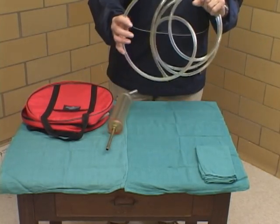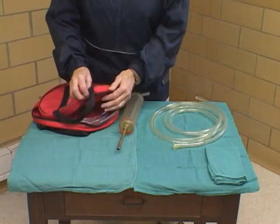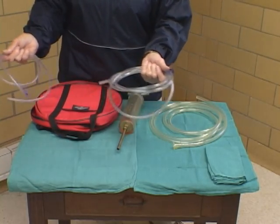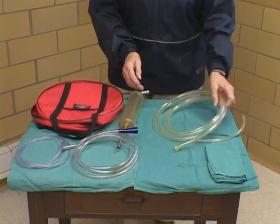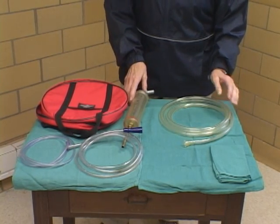Tubes come in a variety of sizes and diameters — there are about five or six altogether. These are showing you a variety of the smaller types of tubes. This would be a type of tube you would use with a newborn foal, for instance, and it goes up to sizes that are about twice the diameter of the tube we have here.